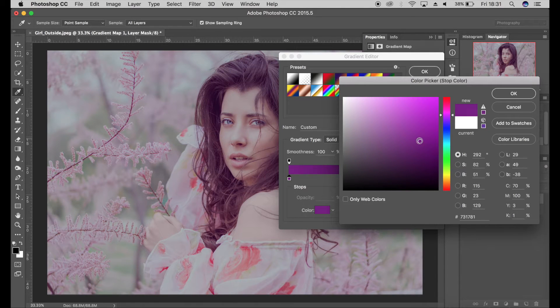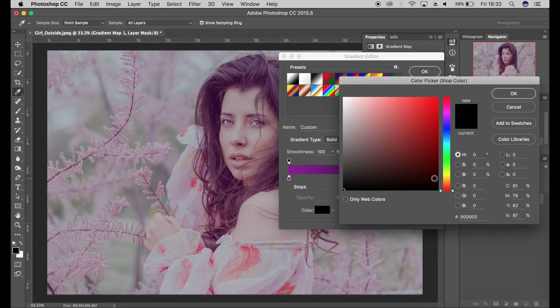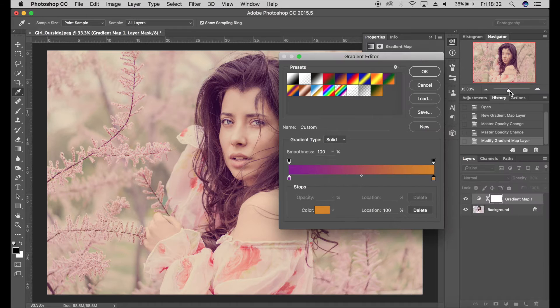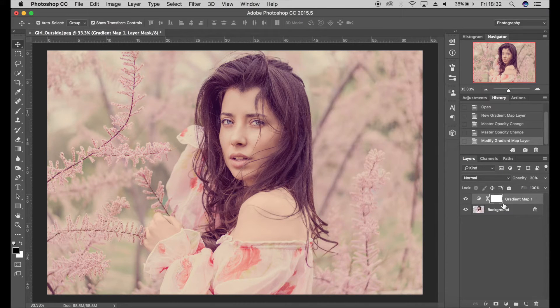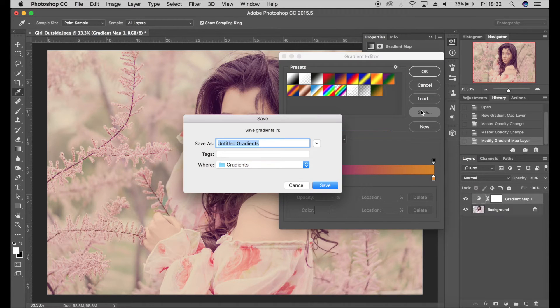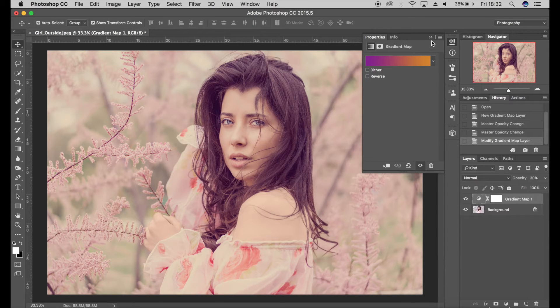On this end of the scale I'm going to choose a nice vibrant orange — something like that — click OK, click OK. Before I close that, if you click on Save here you can actually save this as a preset. I'll click Save, then New, and add that to my presets. Click OK. Now I'm going to add a curve layer.